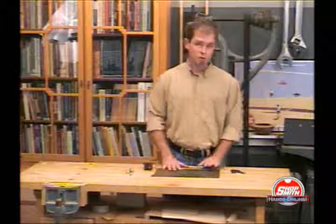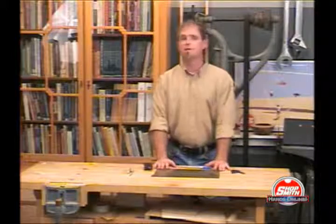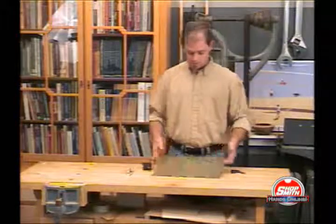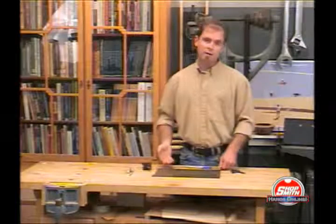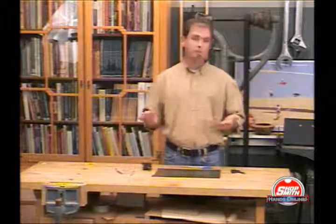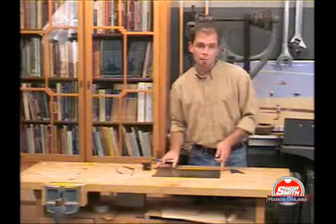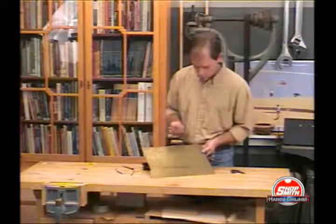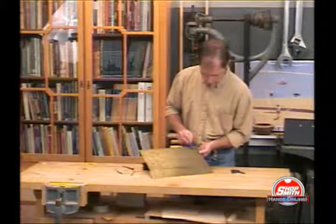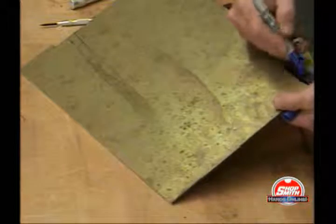First thing you need to do is to lay it out so you know how to cut this stuff. Marking metal is not always the easiest task because it's hard. Brass is typically a softer one, but instead of trying to muscle your way and making marks with a scribe — because you can easily poke yourself and puncture wounds hurt a lot — what I'm going to suggest is get a sharp marker; any color will do. We are using blue today. Basically just fill in the area that you are going to need to lay out your cut marks.